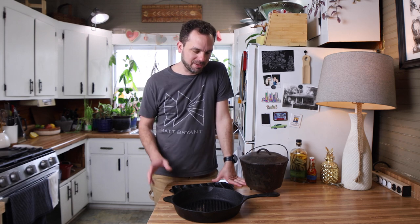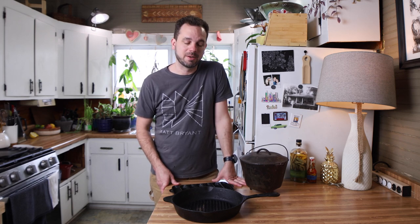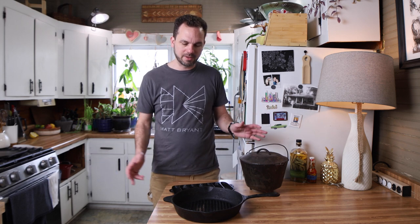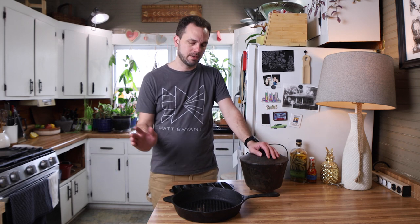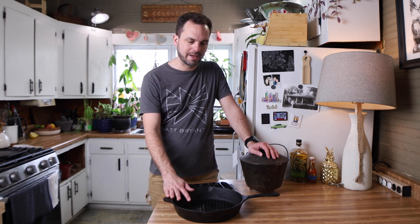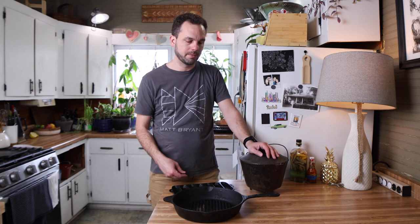Welcome back friends, today we're doing something a little different for this channel and I'm kind of excited about it. Over the last few months I've been acquiring through gifts and came across some cast iron, and then a friend brought over a cast iron that needs a little love, so I thought I would just make a little video out of it.